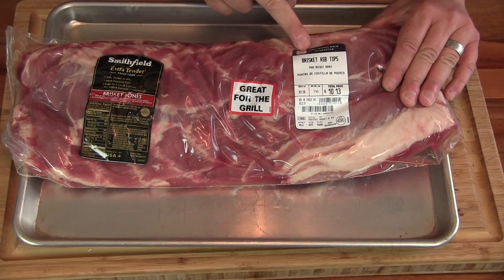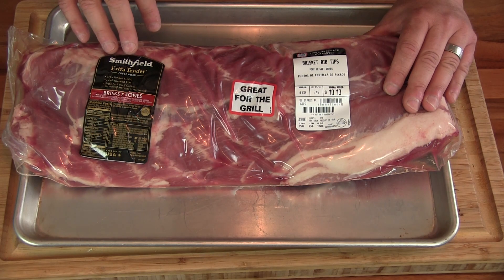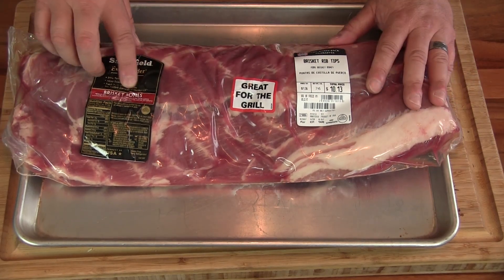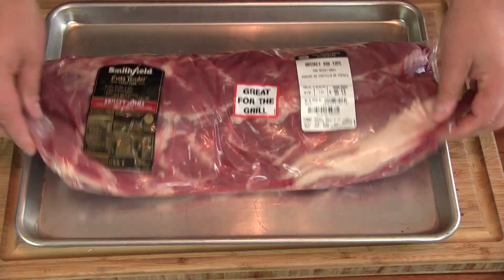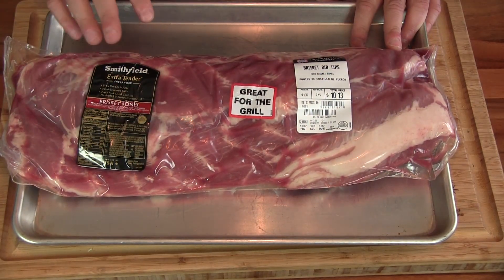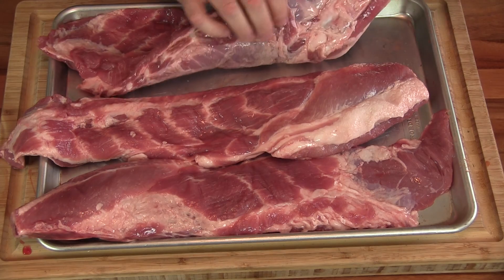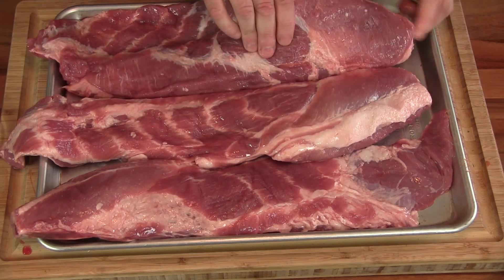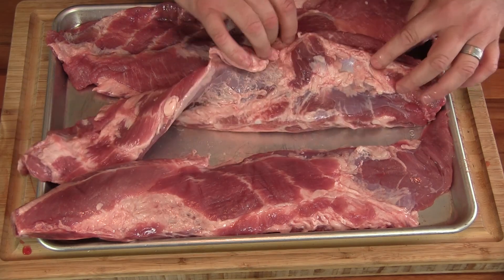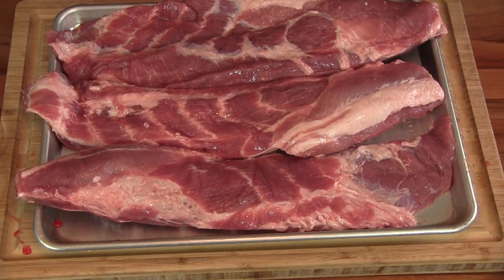What I found here is some brisket rib tips. At first I thought these were beef when I saw the label, but these are actually trimmings from pork spare ribs. I've never seen them labeled as brisket bones before, but these things look really nice and meaty. There really weren't a whole lot of bones in there, so I thought these would be great for some Asian style ribs. We've got some bones over here, definitely from trimmed spare ribs, and a nice piece of meat on this end. I'm gonna cook them up and let's go ahead and make our rub.